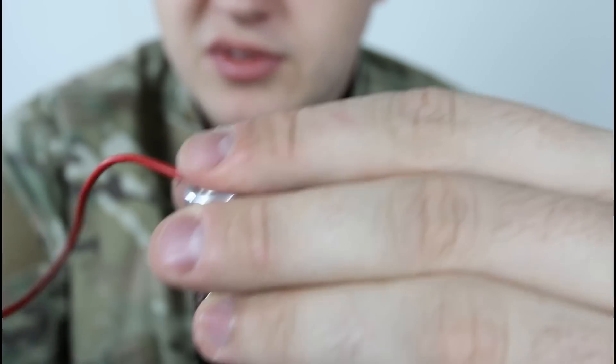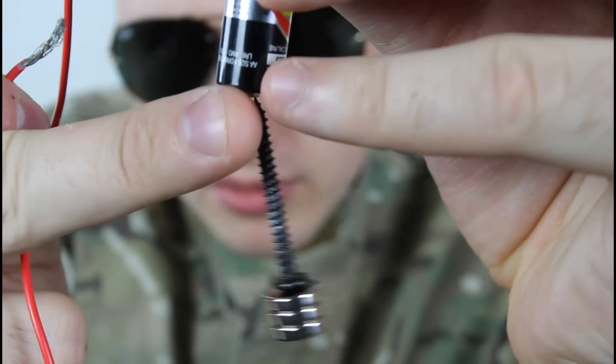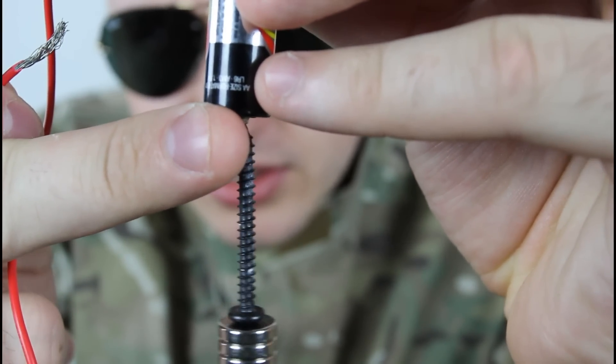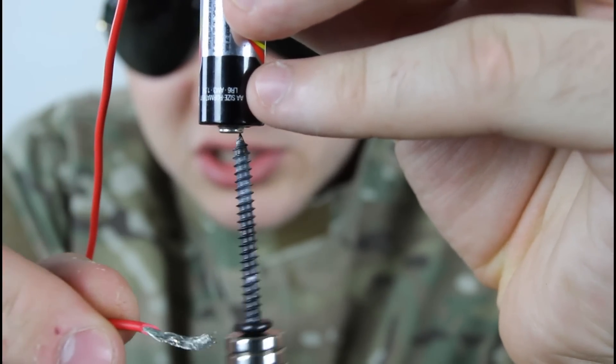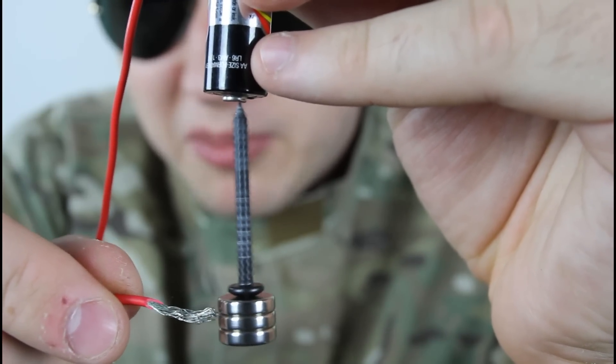You hold it to the top, this one, and the other side of the wire. Make sure this one is in the middle, and it's not spinning. Just touch it with your other wire, and check out what happens.